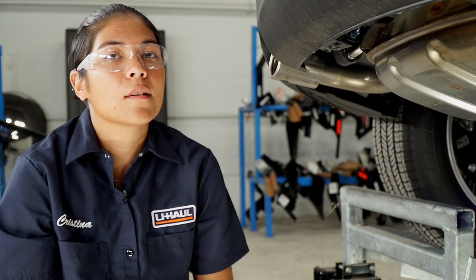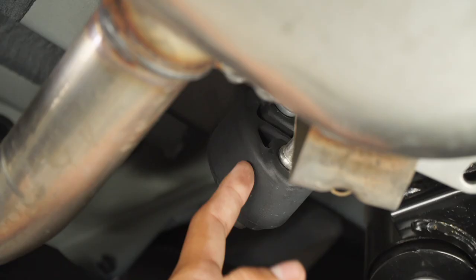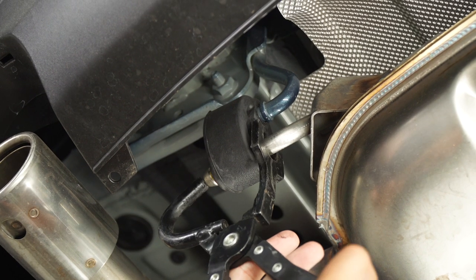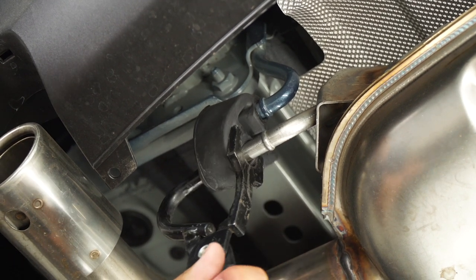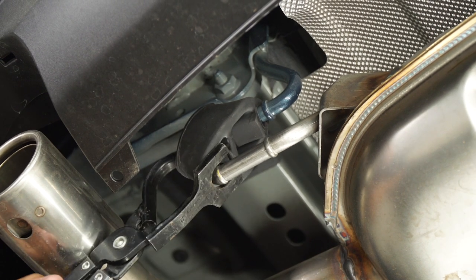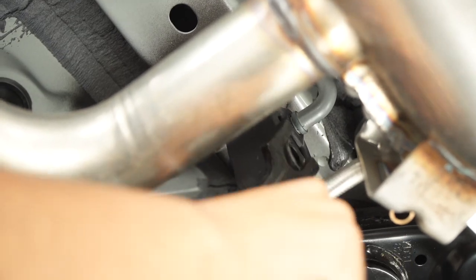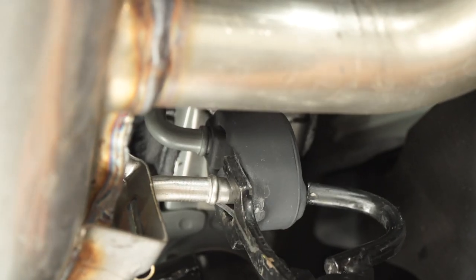Next, we're going to have to lower the exhaust. There's going to be four rubber isolators — two on the driver's side and two on the passenger side. Now that we have the exhaust supported, we can go ahead and remove the four rubber isolators using our exhaust pliers. And now we'll repeat on the driver's side.